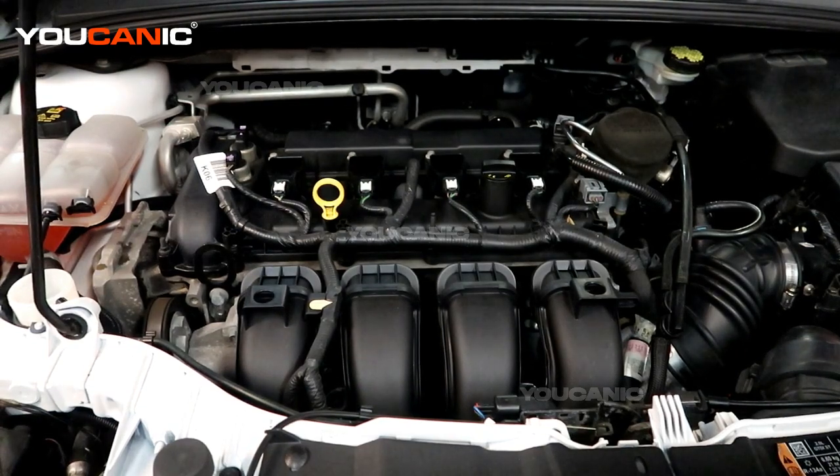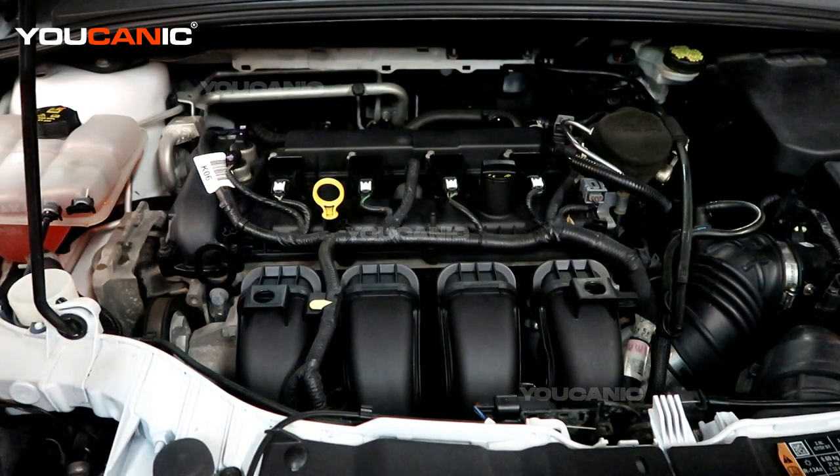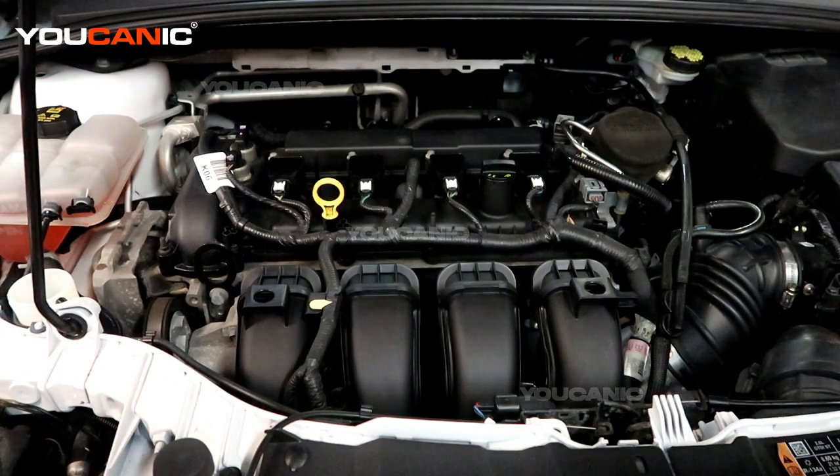Welcome to Buchanik. Today here in Buchanik we have a 2015 Ford Focus with a 2.0 liter motor in it and we are going to go over the process in which you're able to check and or add engine oil to your vehicle.